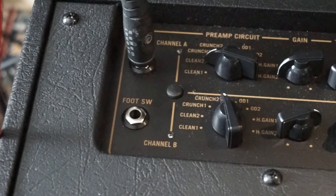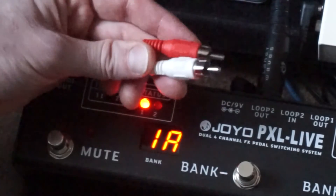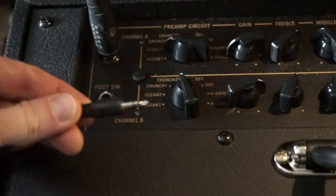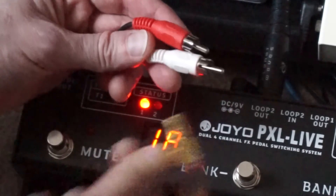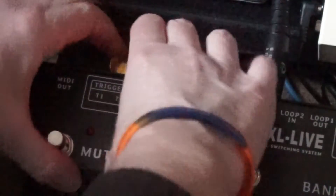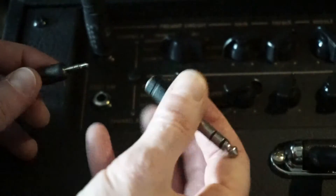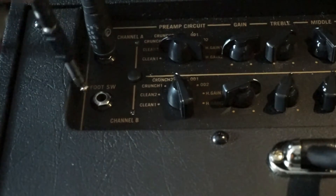If, like here with a Vox AV30, the amp footswitch input controls multiple functions, you will need a splitter or insert cable with two mono connectors into a single stereo connector. I'm using a home audio cable with mono RCA connectors at one end and a stereo mini jack at the other. Using quarter inch adapters at both ends means that this cable works fine. Just make sure you use a stereo adapter at the mini jack end, otherwise you will only be controlling one amp function.